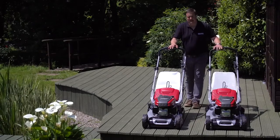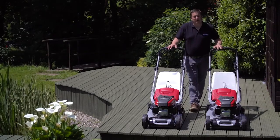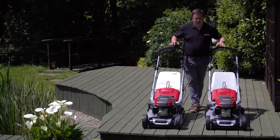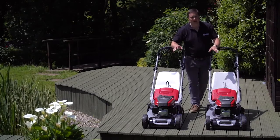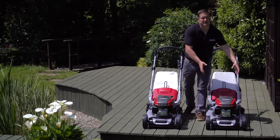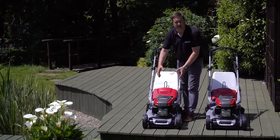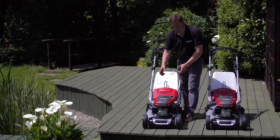What we have here is the Mount Fielder SP505RV and SP555RV. These two machines are pretty much the same. The only way they differ is that the 555 machine has a 53 centimetre cutting width, whereas the 505 machine has a 48 centimetre cutting width.